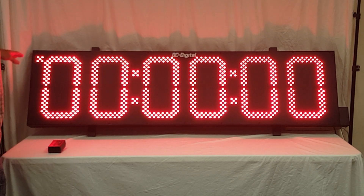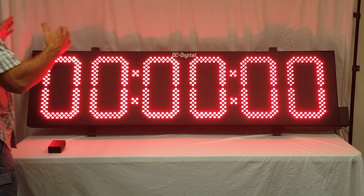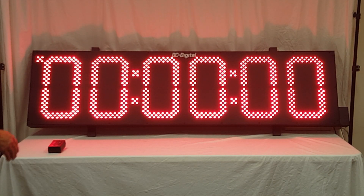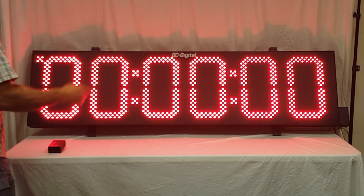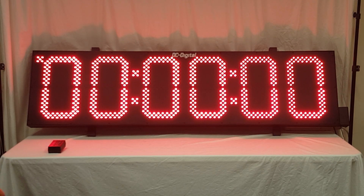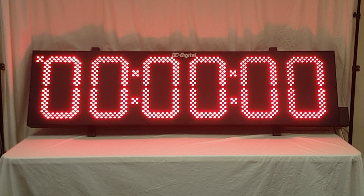It comes in an IP66 outdoor rated enclosure, all aluminum extruded, black powder coated with a textured finish. It comes with two mounting rails that you can adjust in and out along the back of the enclosure. There is a 120V weatherproof box with pigtail leads — that is optional — or you can have a 9-foot outdoor power cord.